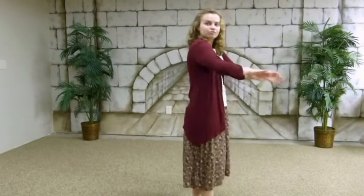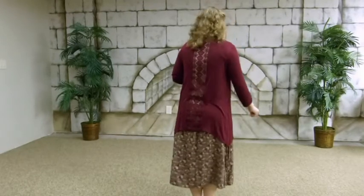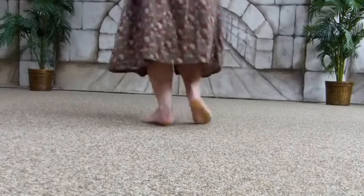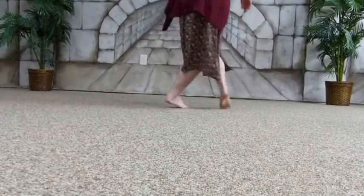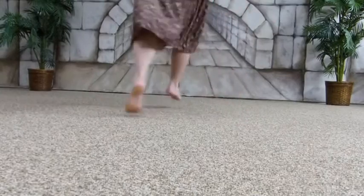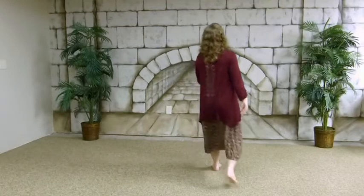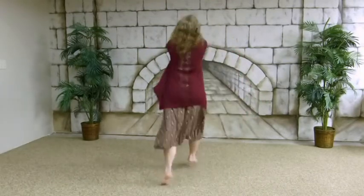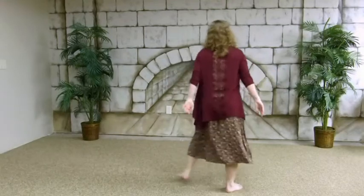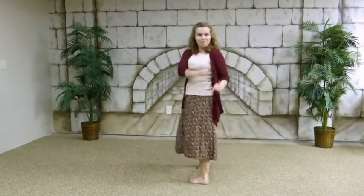Remember: hop with the right and then finish the regular box step as normal. One, two, three, four. Hop, cross, back, back. Hop, cross, right, left. Now with arms: hop, cross, back, back. Hop, cross, back. One more time: hop, cross, back, back.